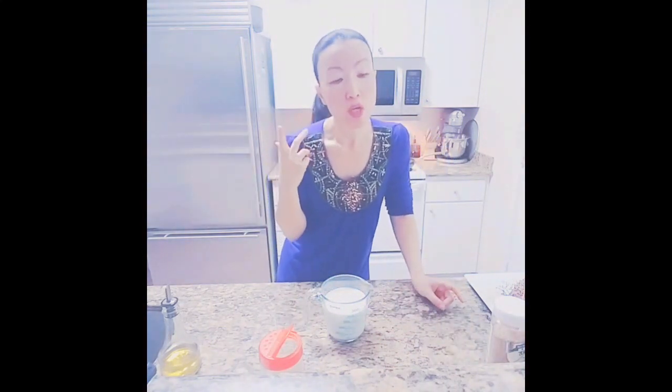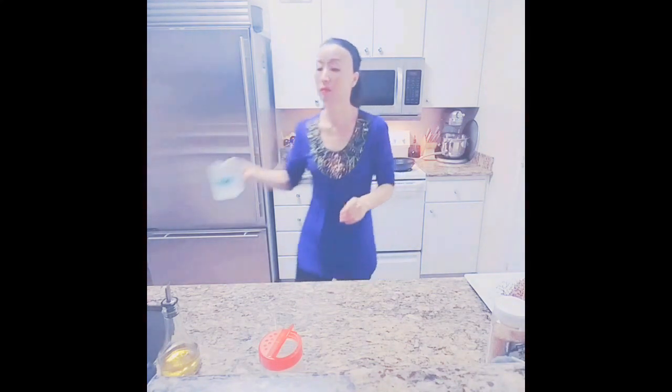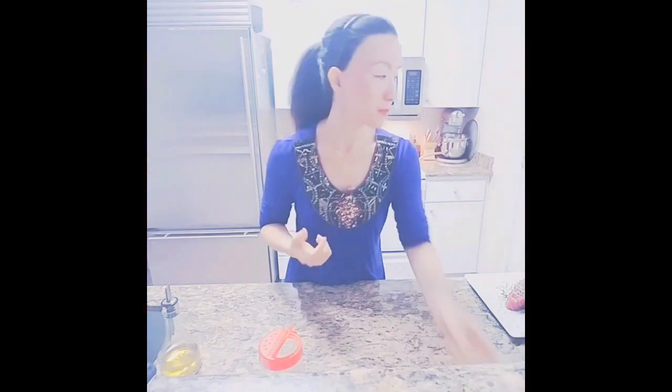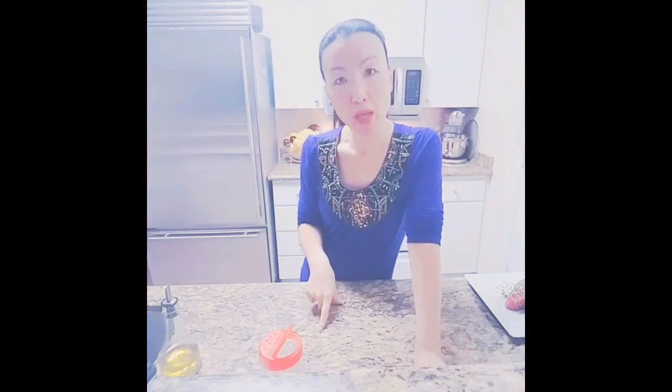It's good to shake your coconut milk can really well before you open it. Add the coconut milk and chicken stock to the rice, then add about half a teaspoon of sea salt. You want to season rice really well. First bring the liquid to a rapid boil, then turn down the heat to medium-low and cook for about 20 minutes.